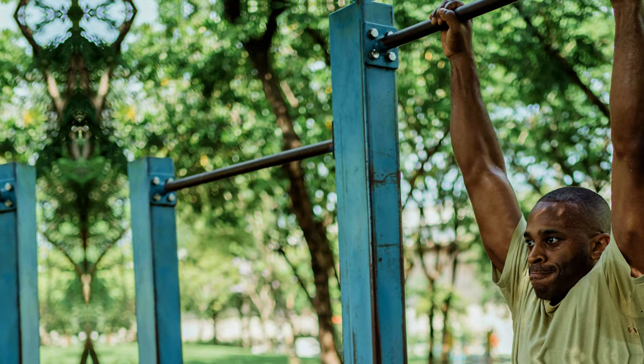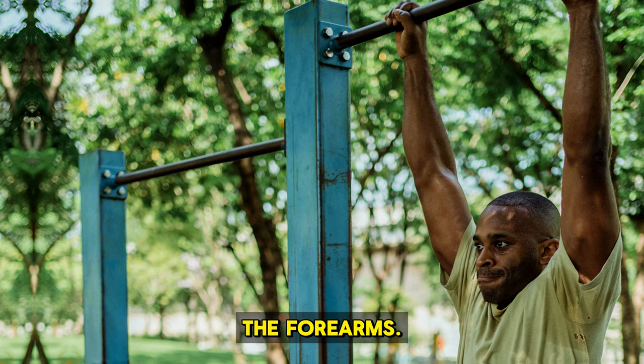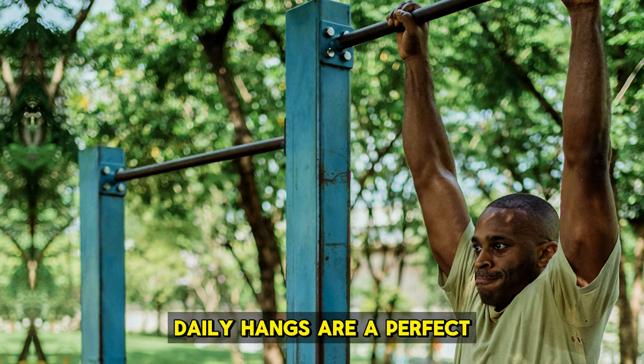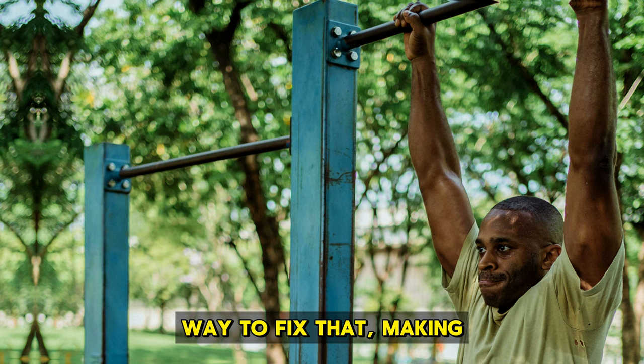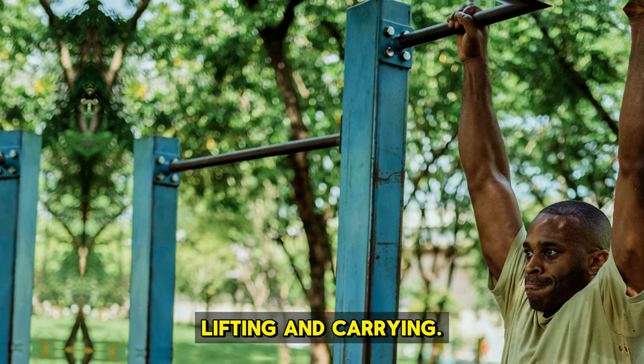It also beefs up your forearms. Many workouts focus on the bigger arm muscles and skip the forearms. Daily hangs are a perfect way to fix that, making your forearms stronger and more powerful, which helps with everyday lifting and carrying.